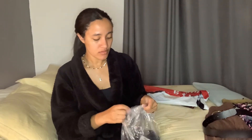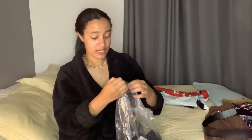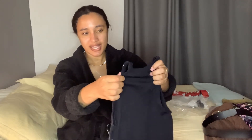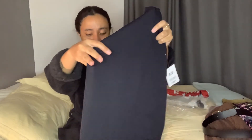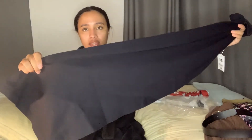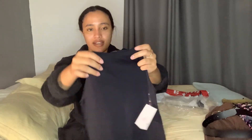And then lastly we have this - it's the same mocha brown kind of vibe, not the same design, but the same material. This is the black version, and I love it, mostly because of the length. I absolutely love this one.